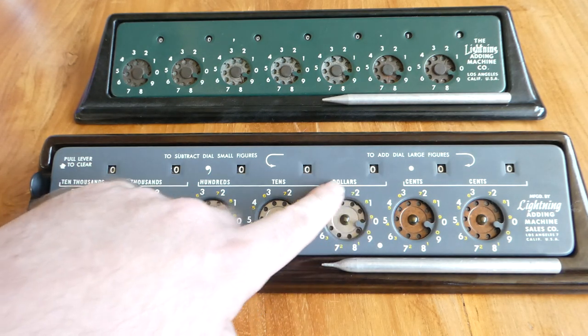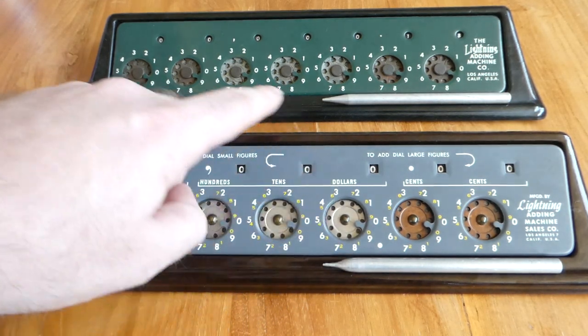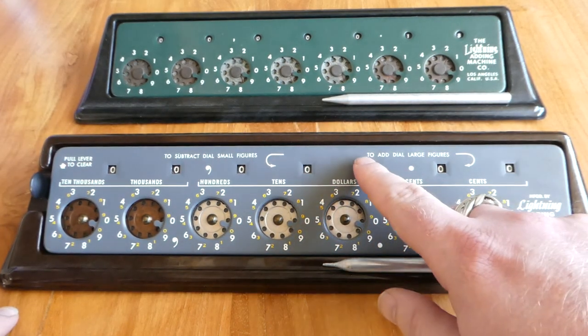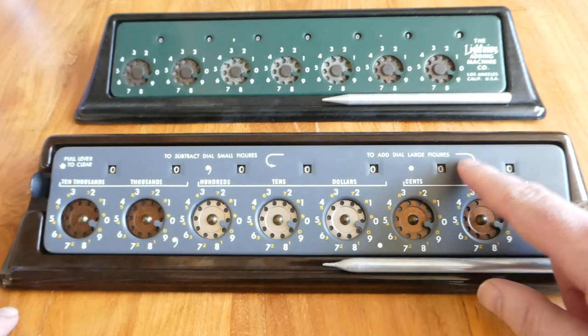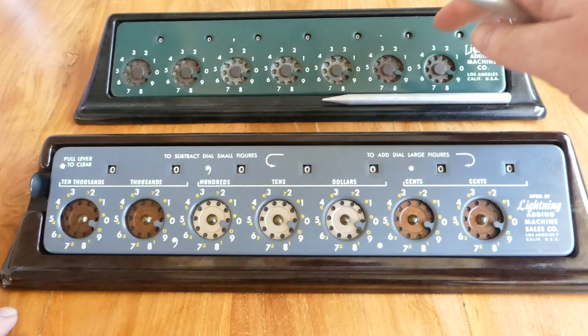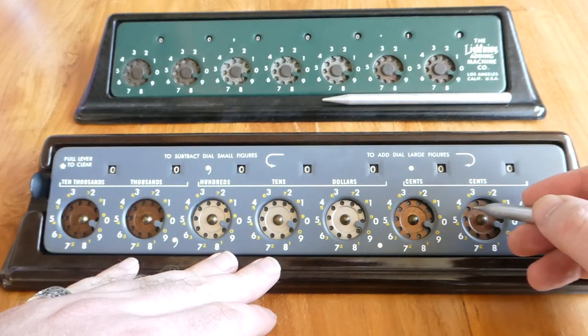And all the dials now also have two sets of numbers. Here it has the instructions at the top to add dial large figures. At least that part is the same as the old one — you have to dial in the numbers clockwise to add.